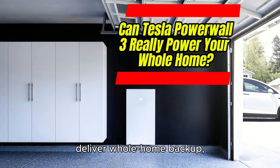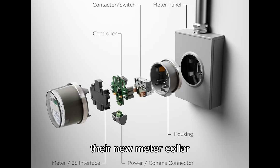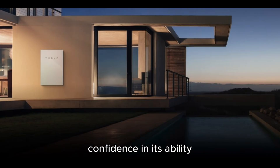Tesla Powerwall 3 aims to deliver whole home backup, now more streamlined with their new meter collar backup switch. Unlike traditional systems that use critical loads panels for partial backup, Tesla's design suggests confidence in its ability to power the entire home.